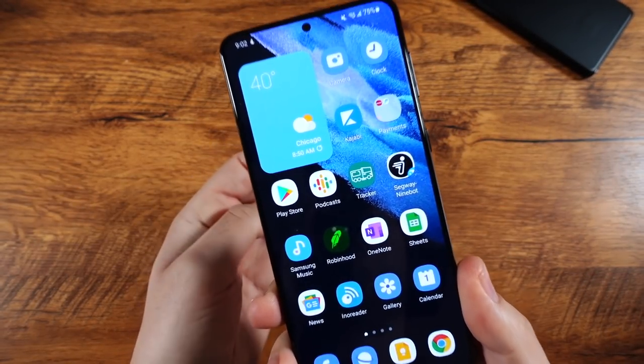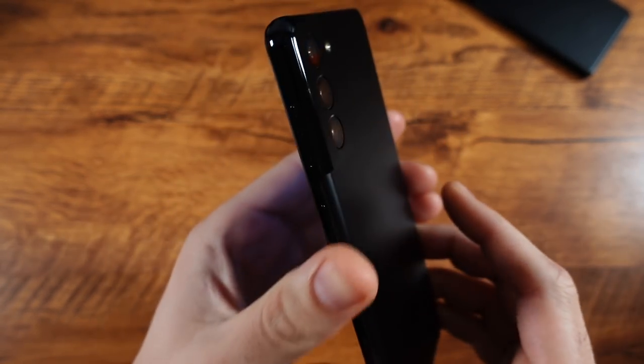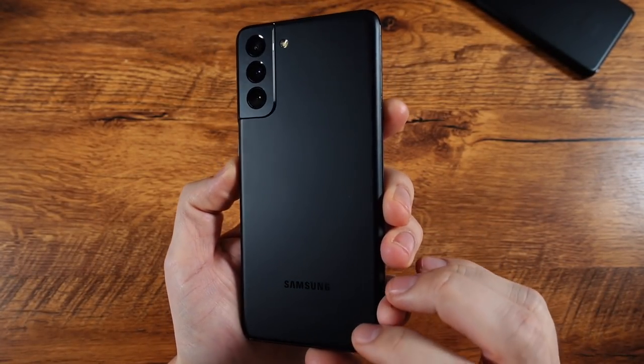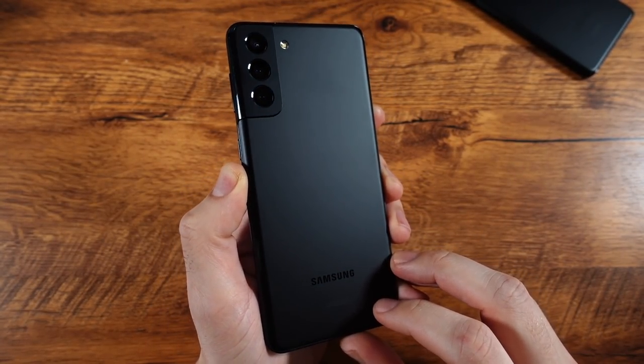What is up guys? Nick here helping you to master your technology. In this episode, we're going to take a look at the Samsung Galaxy S21 Plus one year later.